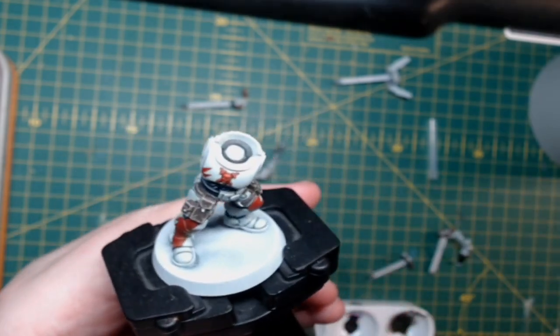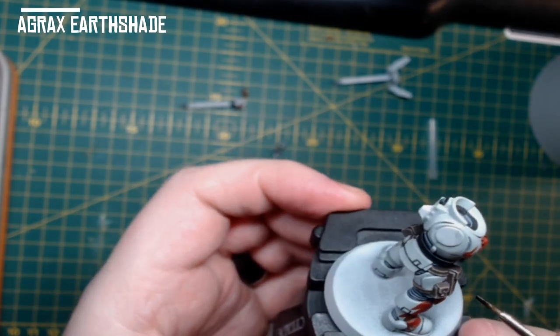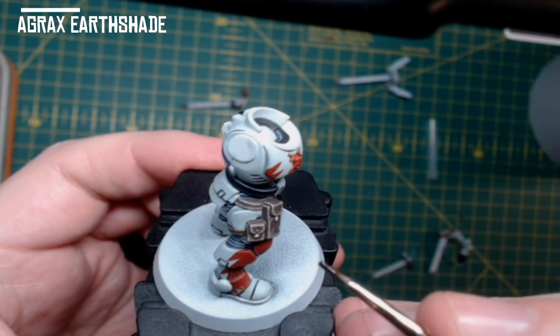And to finish that off, I just use a liberal coat of Agrax Earthshade straight from the pot to tie those colours together.